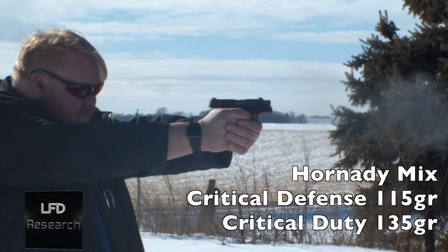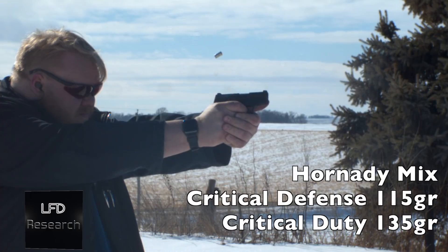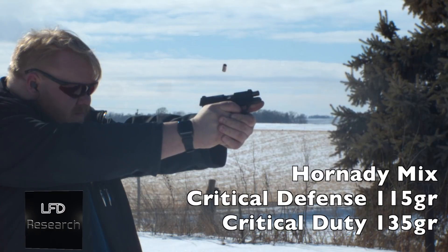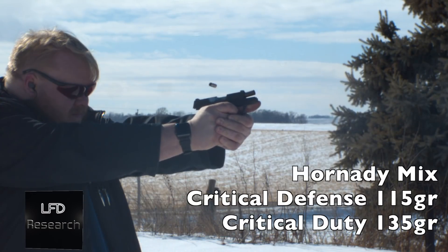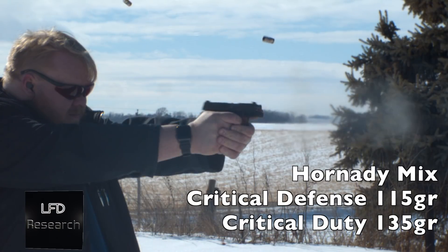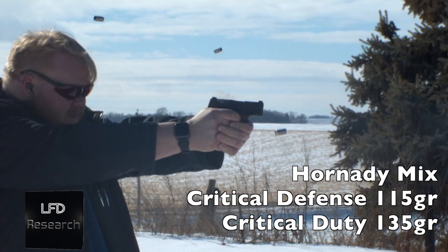We switched to carry ammunition. We loaded two magazines of mixed Hornady Critical Duty, Critical Defense, and likely some Critical Duty +P from different guns — couldn't identify the lot anymore — just a random mix in the magazines, because we were trying to make this fail.